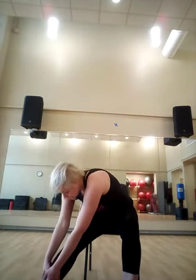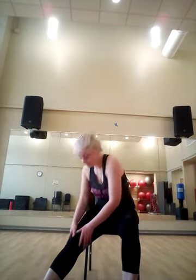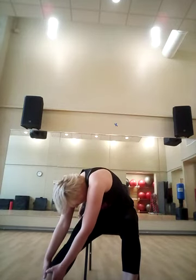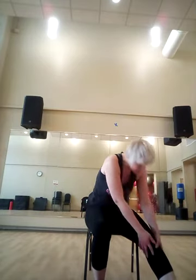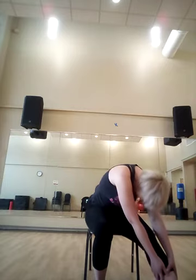Give yourself a pat on the back. Now stretch your legs, put it down and reach down towards your feet. And lift up, and one more time. And switch to the other side. Remember that you can pause the video anytime you feel like it and do more of those stretches.